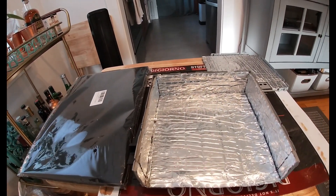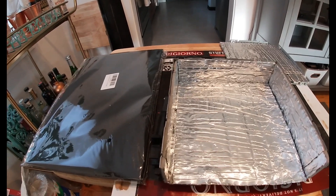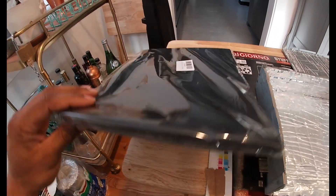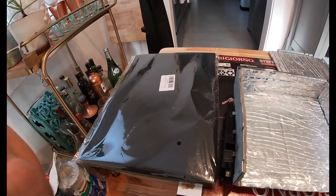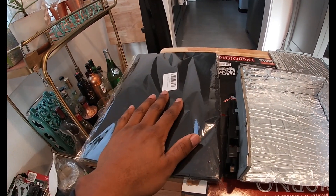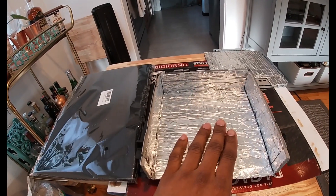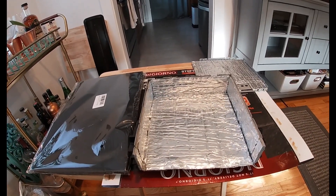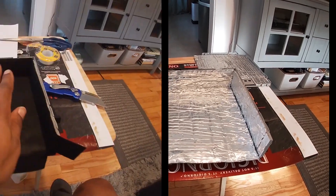Once it's installed, I think it should look fine. If it shows some imperfections, oh well — I'm making this from scratch. I bought this from Amazon for like six bucks for about ten sheets. That's what I decided to go with. I'm going to put that on here, and once it's on there it should be ready to go back in the car.